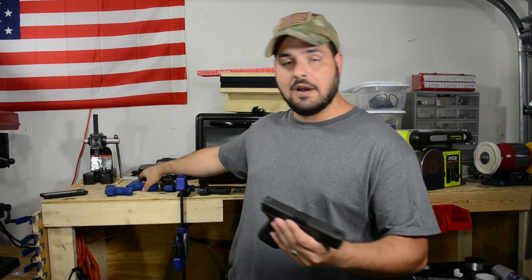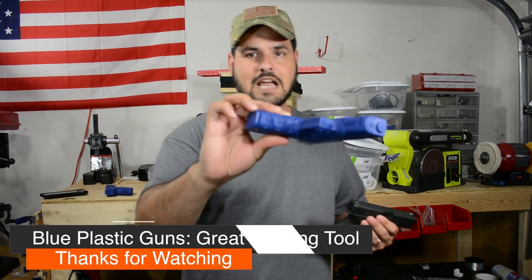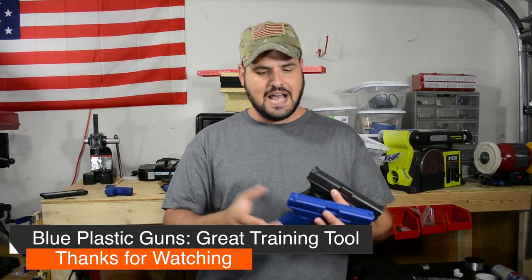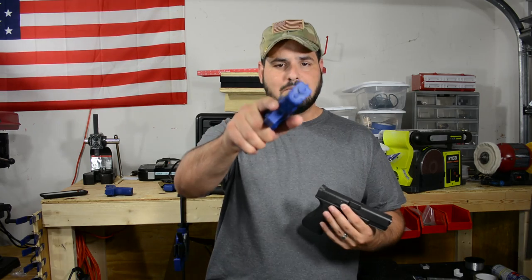Be careful who you listen to — make sure you listen to the proper instructor. One of the things I wanted to point out was Blue Guns. I've been using these Blue Guns in the past to make holsters and things like that, and these Blue Guns may be a pretty good survival training tool.